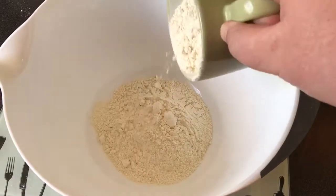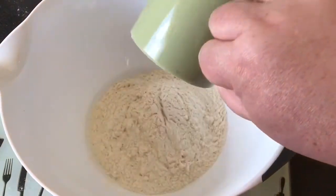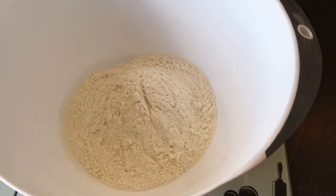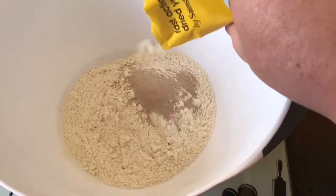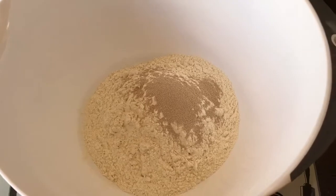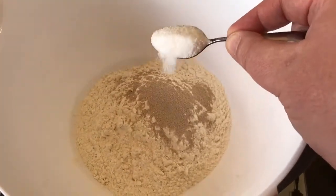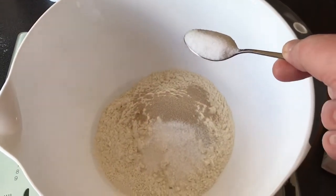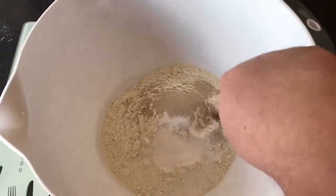Two cups of bread flour, one tablespoon or one sachet of dried yeast, one teaspoon of sugar, one teaspoon of salt — and mix that all together.